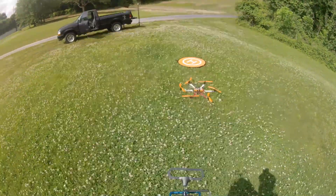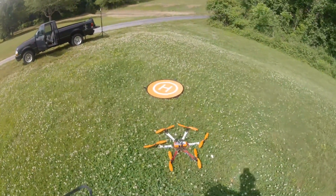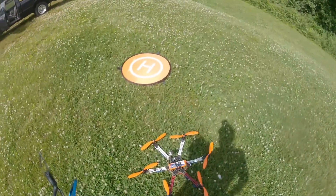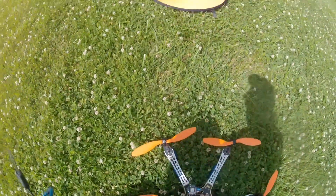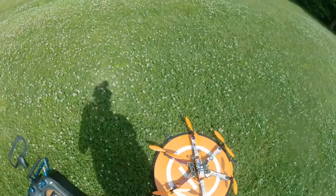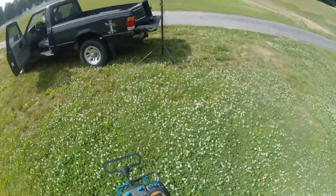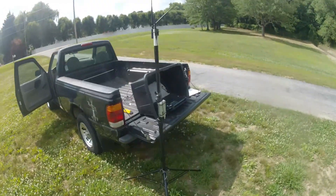It came back within four or five feet of home, landed, and disarmed itself — exactly like it's supposed to. So now I know that if I'm having a heart attack, I can flip the Return to Home switch and fall down dead with complete assurance that this model will come home, land, shut itself down, and be sitting there when they find us both.